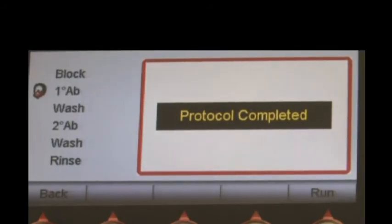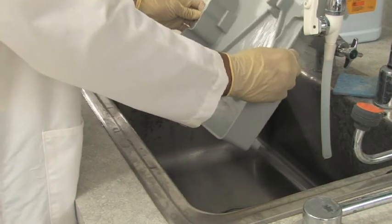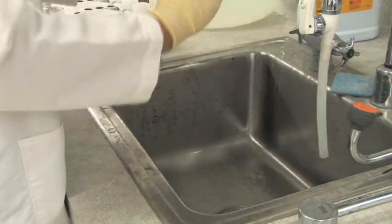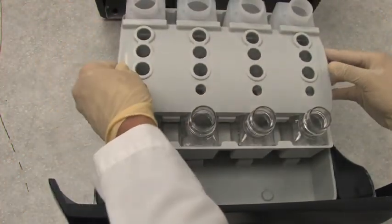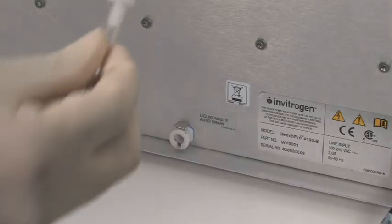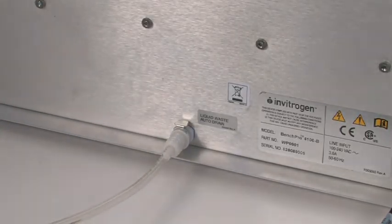Following a completed run, only a minimal amount of cleanup is required. Simply remove the card from the instrument, discard the contents of the basin in an appropriate manner, reassemble the reagent tray, and your device is ready for the next run. If you choose to utilize the instrument's waste valve, cleanup will be limited to removing vials and bottles.